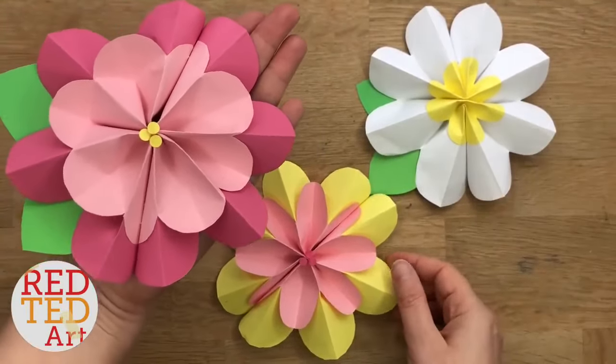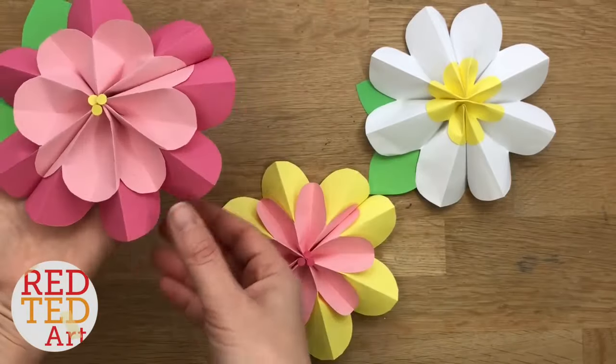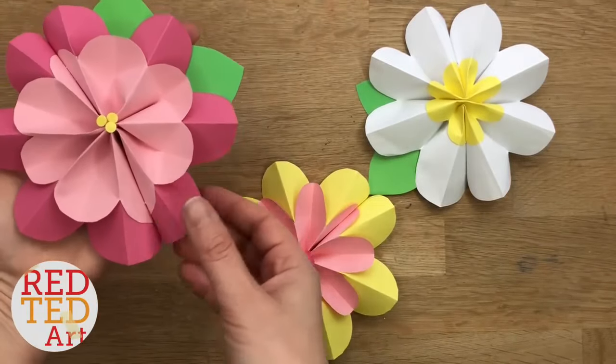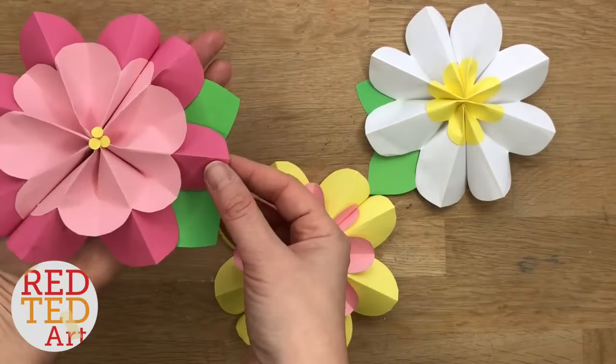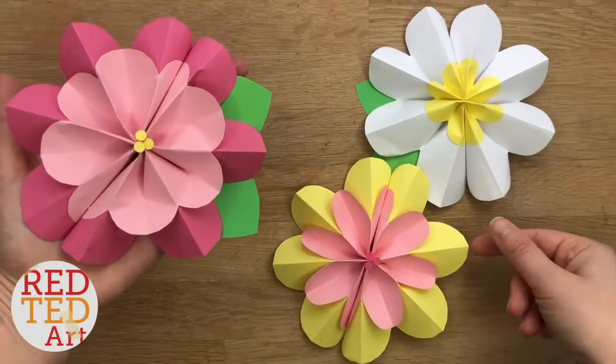Welcome back to Red A Ted Art. Yes, it's time for some spring flowers. These are super easy 3D paper spring flowers that are quick and easy to make. So come on, let's take a look and see how they're made.